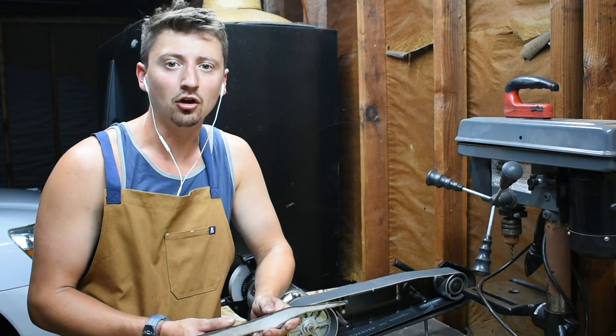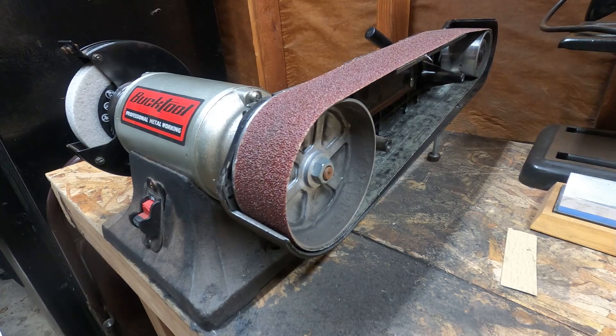We're going to start cleaning up the knife and getting all the molten metal that came from the CNC plasma cutter. We're going to start with the contact wheel to grind down the surface of the knife blank.